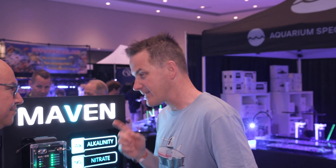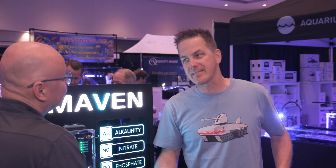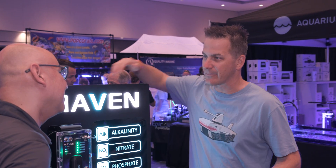Imagine a tester that tests alkalinity, calcium, magnesium, phosphate, and nitrate all in one box — and you don't need a separate brain to run it. You're not dreaming. It is the Maven. I'm here with Carlos. You realize this is like a reefer's dream come true in a lot of ways.